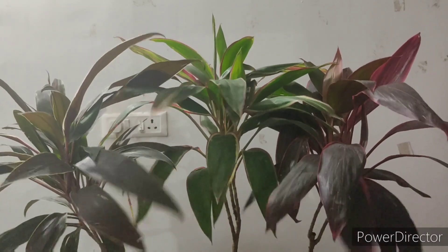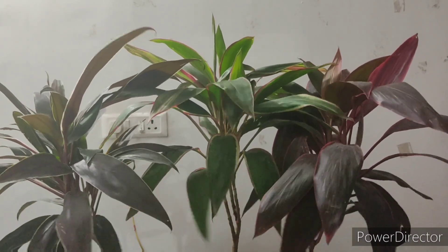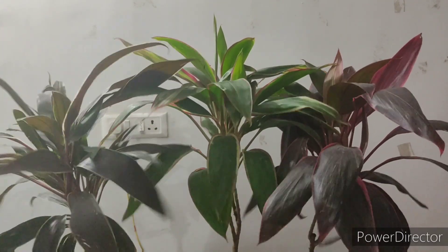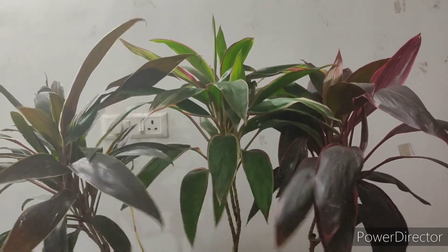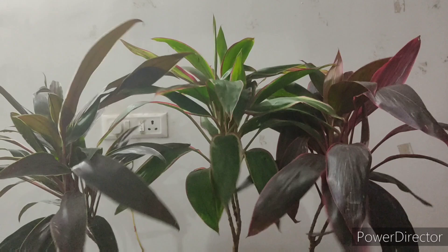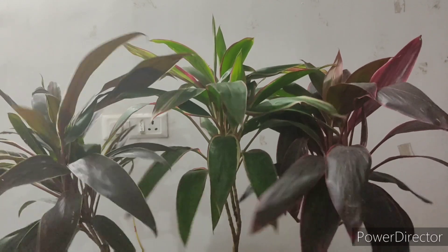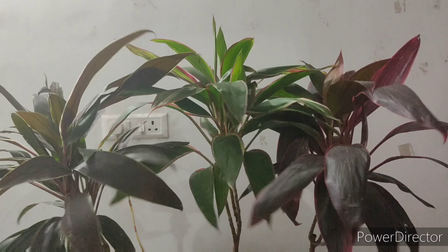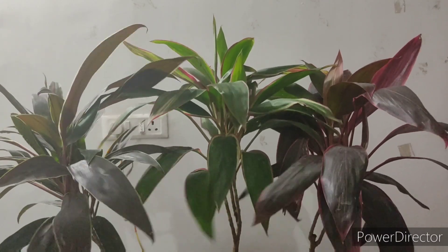Hello friends, I am your friend Manoj from Paras Adenium. Today we will talk about a plant whose name is tea plant. In this we will tell you how you can plant tea plant at home and how to get beauty in your garden from it.